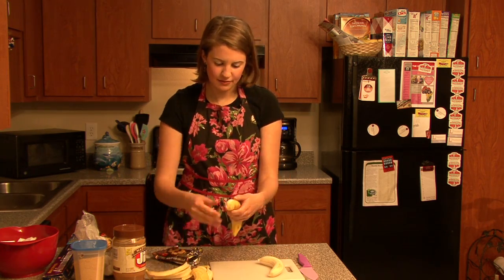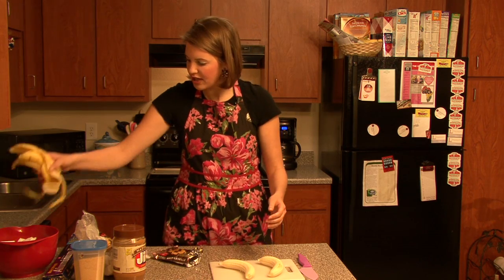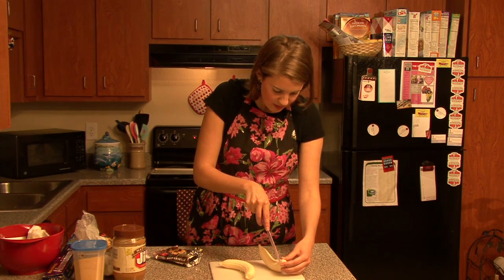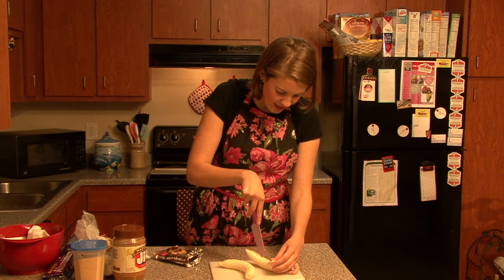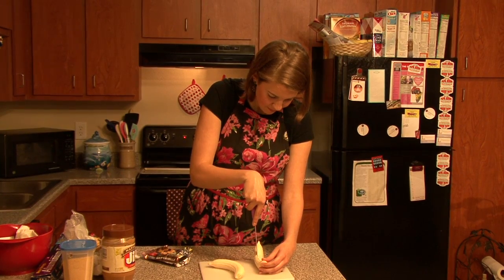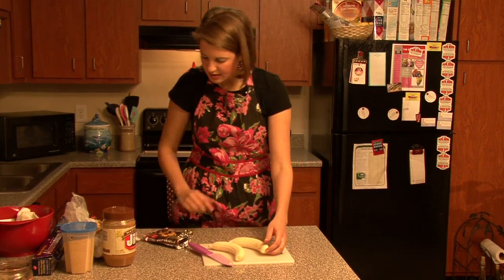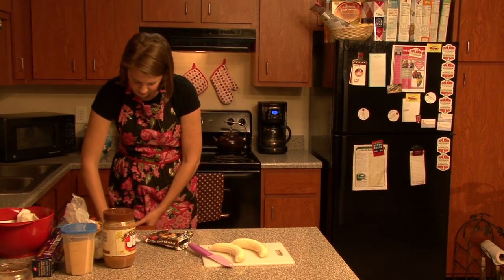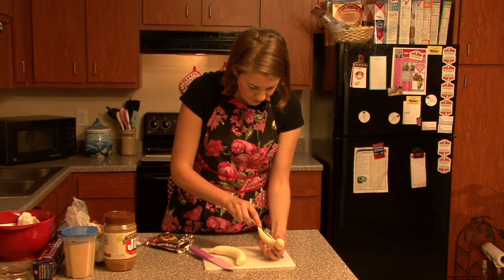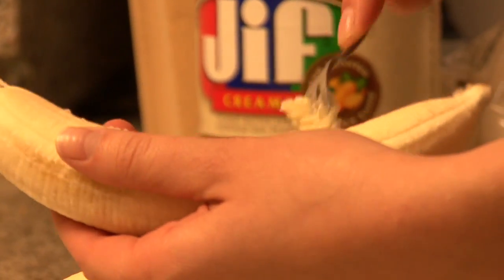I'm going to slice and peel this off. Now what I'm going to do is go ahead and just cut down the middle right here, just to make a little boat for the bananas. It might be easier doing it with a fork, but I have a baby fork. So I'm going to go ahead and just carve that out and be a little fragile with the bananas, because bananas are easy to break.